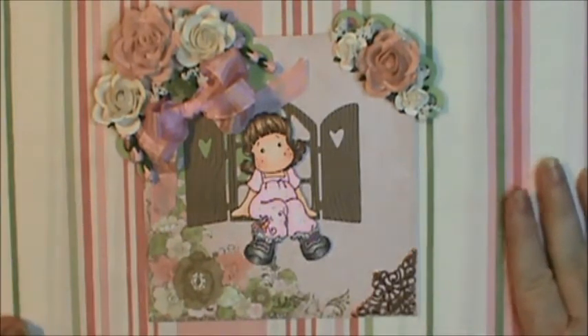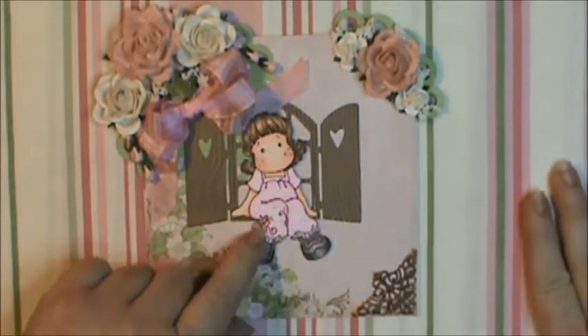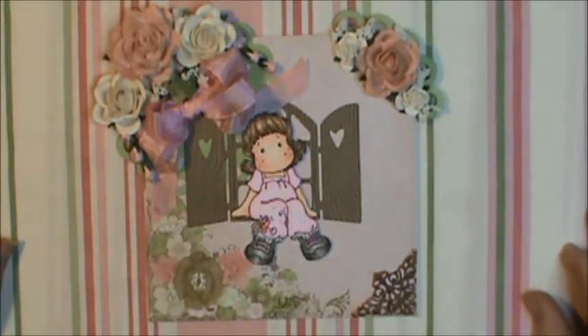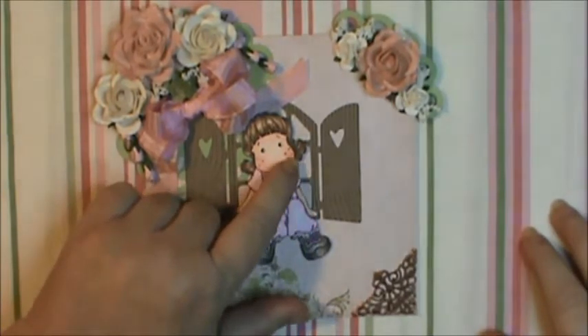I used Stampin' Up and my Copics to color Tilda. If you want to know any of the colors that I used, just leave a message in the comments and I will tell you anything you need or want to know. I used Stampin' Up Chalks to ink her cheeks.